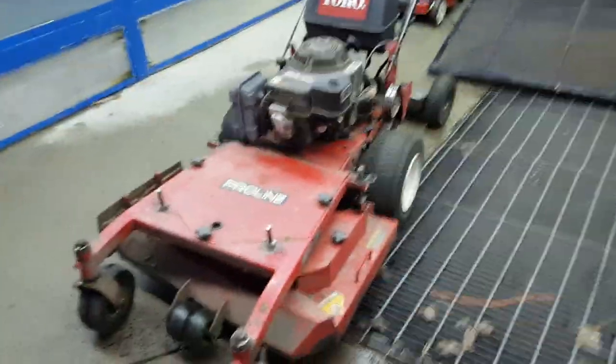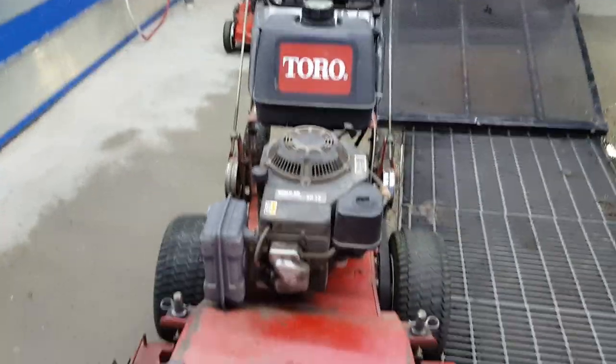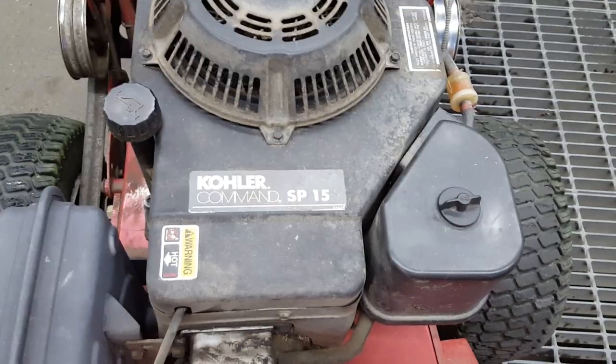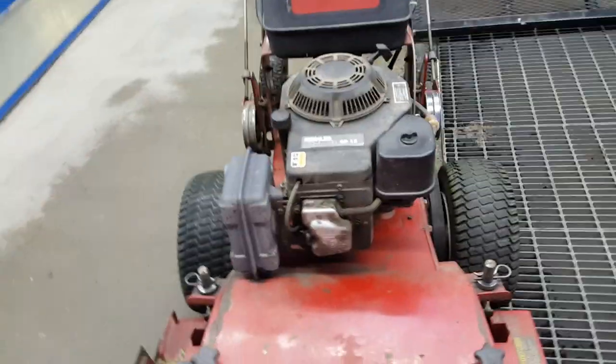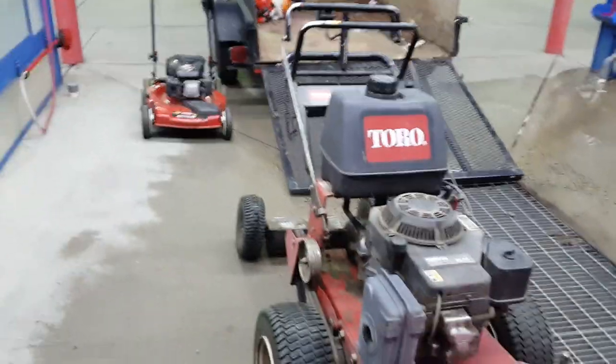Alright guys, here she is — Toro Solar Command SP-15, 15 horse, 36 inch cut, strictly mulching mower with the sulky. That's a pain in the butt.